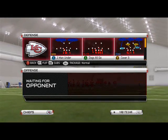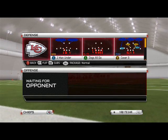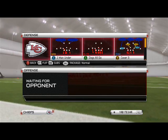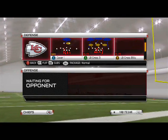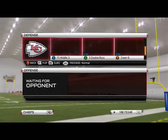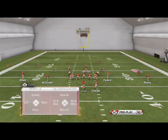Welcome back Madden 25 Gamers to the Scheme of the Week. This week we're going over how to run the Nickel 3-3-5 defense, which can be found in the 4-3 defensive playbook as well as many others. Today we're going over our basic zone coverage, and the basic zone coverage I really like out of this defense is the Cover 6.